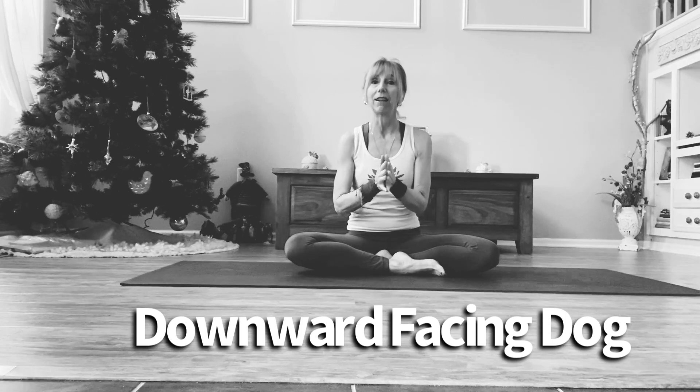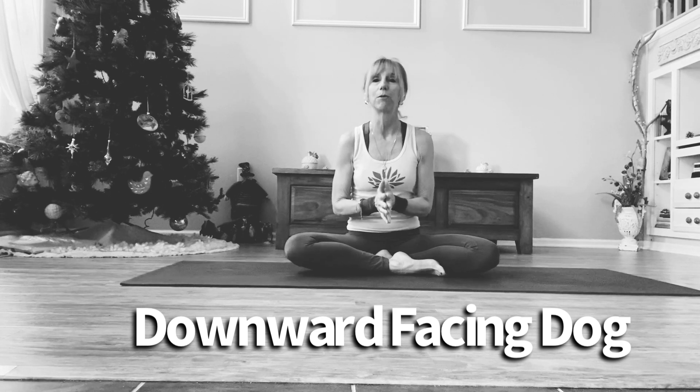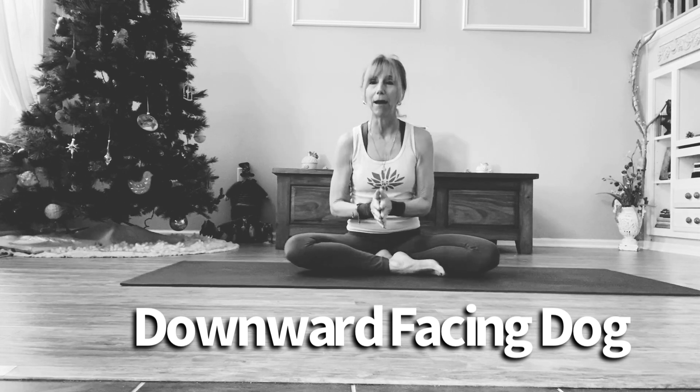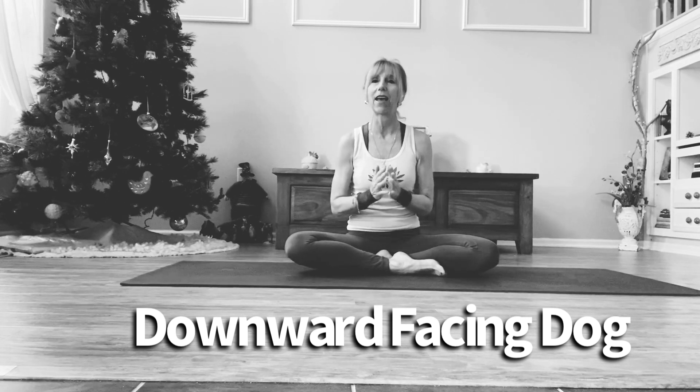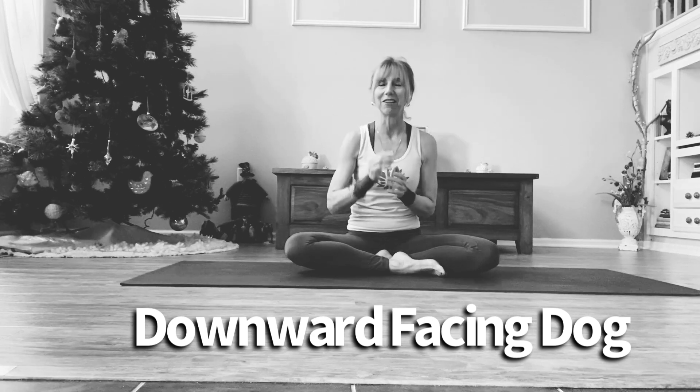Inner knowledge is based on sitting in meditation. So when you take Downward Facing Dog, you become the mountain. It is as if you are moving inside the mountain into that stillness and that quietude, which of course will bring about clarity and focus.